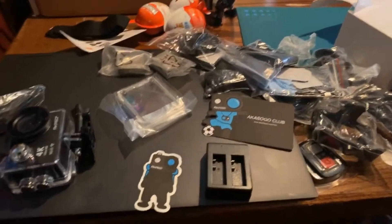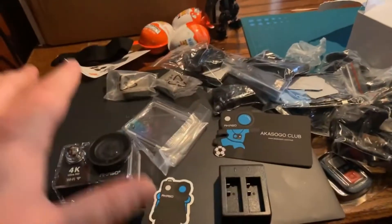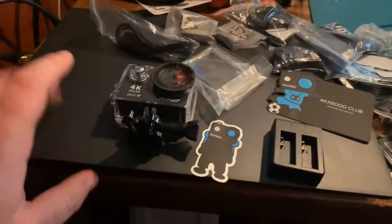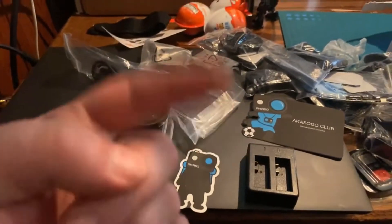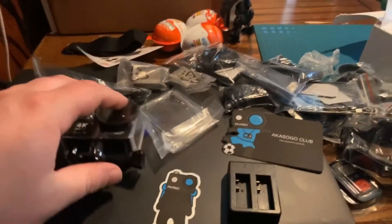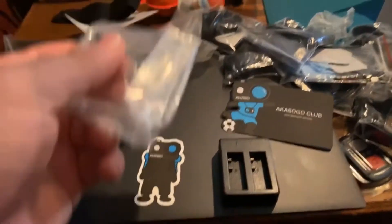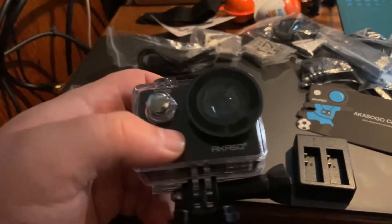Hey guys, it's your web-slinging Venom back again. I now have a GoPro which I'll be doing all my recording and videos on, and I have a program on my laptop to make my videos a little bit better instead of a two-year-old making them kind of thing. I'm just figuring out what's well on the GoPro, but here it is.